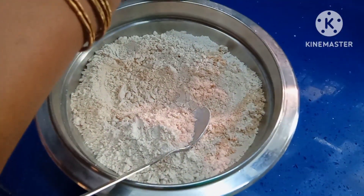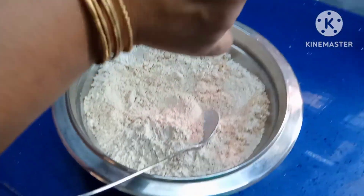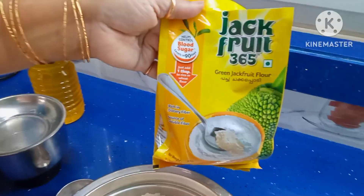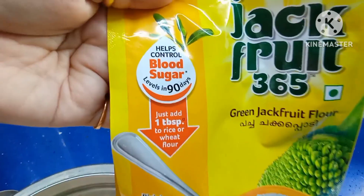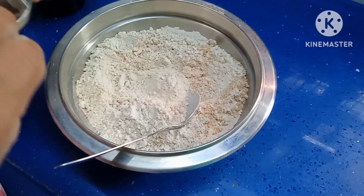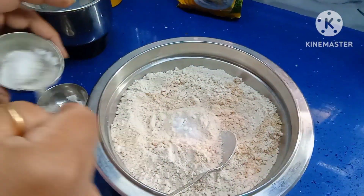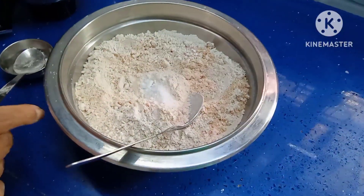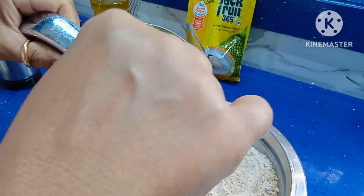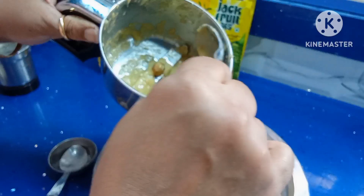Add 2 spoons of green jackfruit flour. It is highly useful for maintaining body weight and also helps in controlling blood sugar. Add a pinch of salt and half a spoon of sugar. Then add the banana paste and mix to take out any lumps.